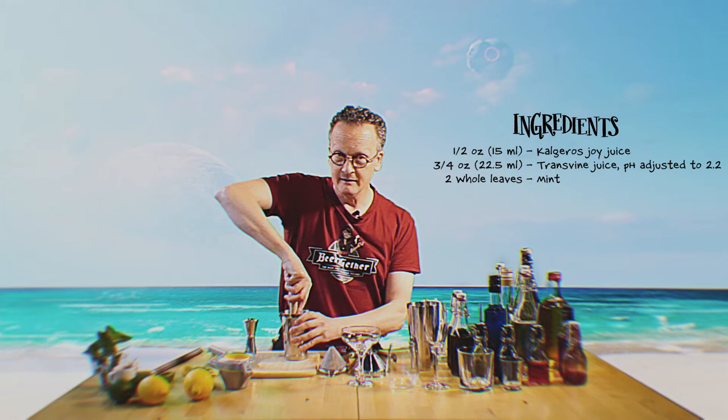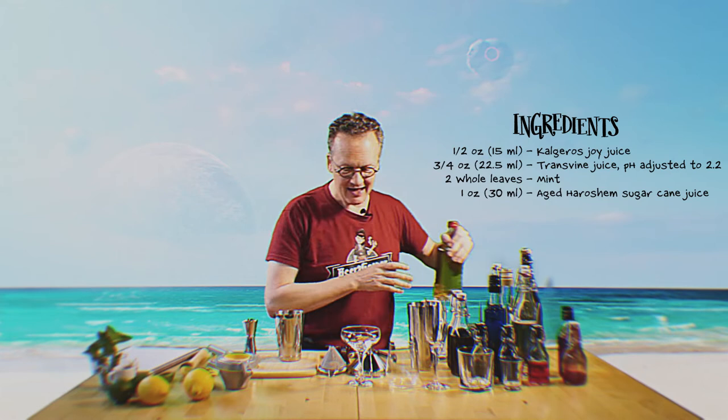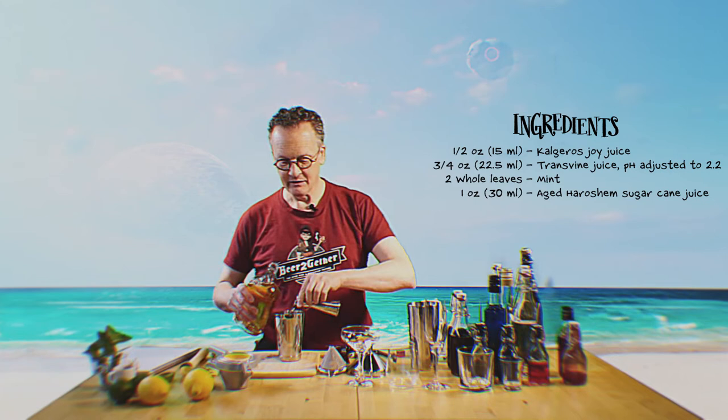That's the problem — this isn't really the perfect because I'm not a Horatio bartender who's been training at this for years. To that we will add one ounce or 30 milliliters of aged Harosham sugarcane juice. If possible, look for the brand called Znuf Toik — a very, very well known, highly respected sugarcane juice expert.